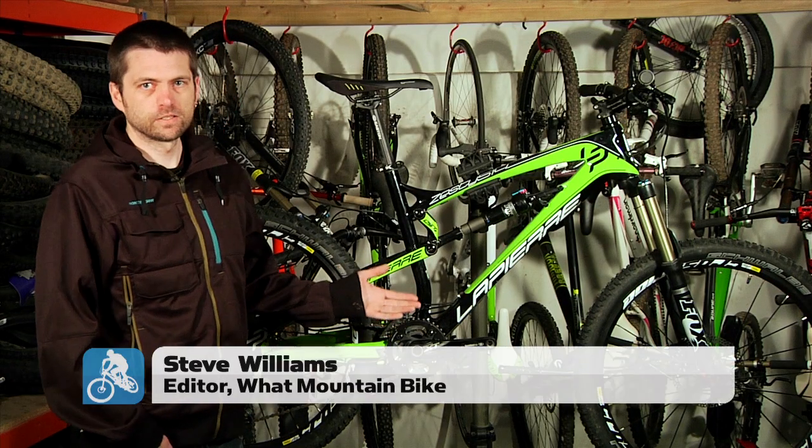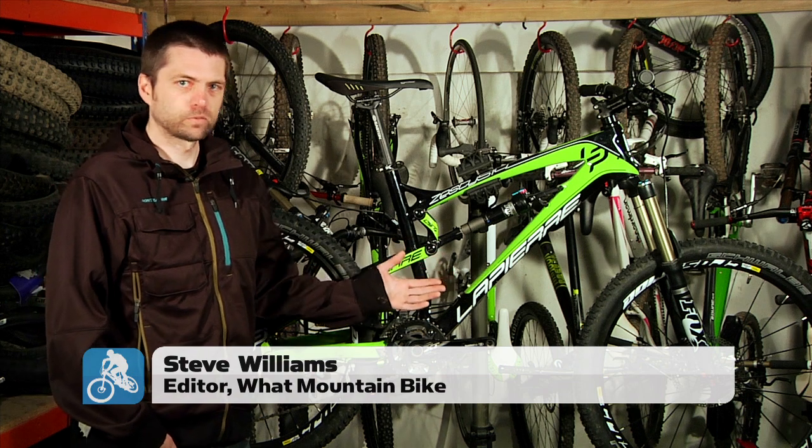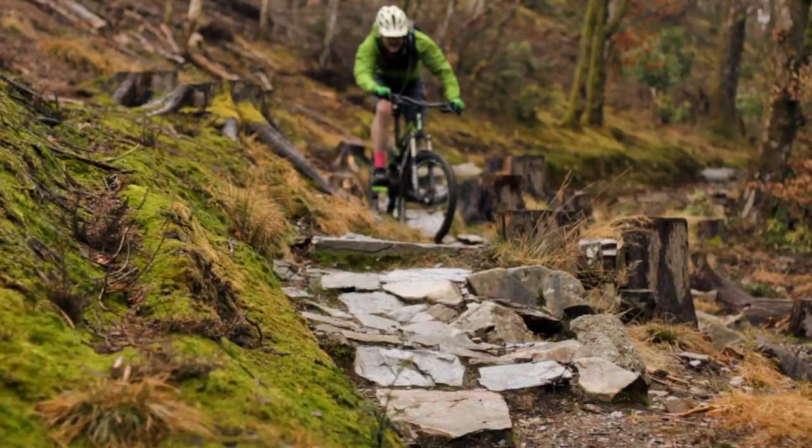So this is the Lapierre Zesty 514 2013 model. It's £2,999.